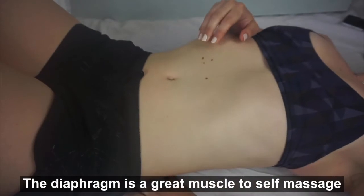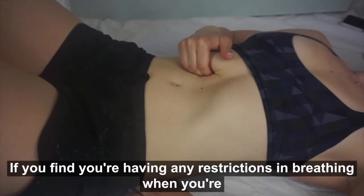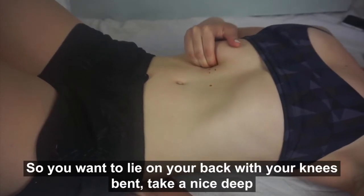The diaphragm is a great muscle to self-massage if you find you're having any restrictions in breathing when you're doing physical activity, especially running. So you want to lie on your back with your knees bent and take a nice deep breath.